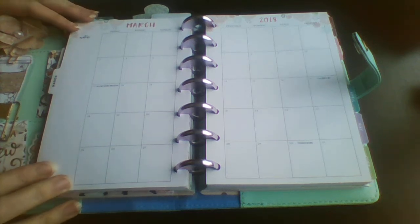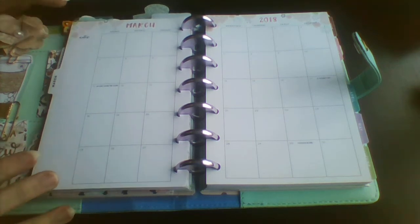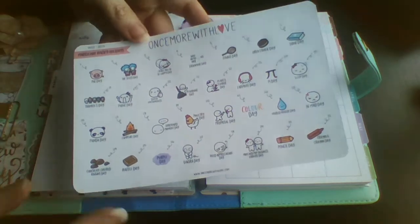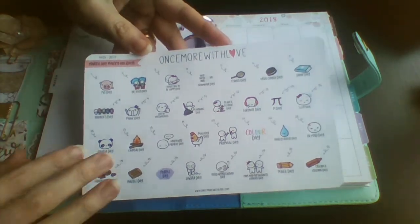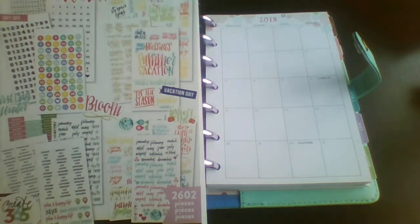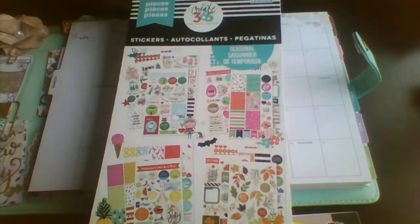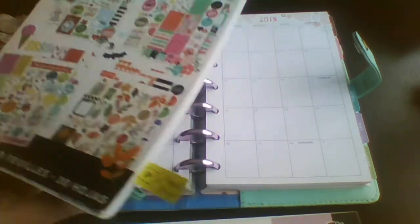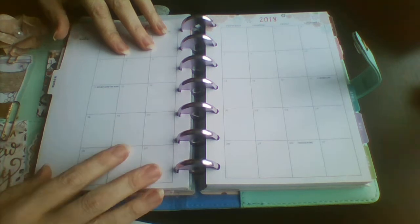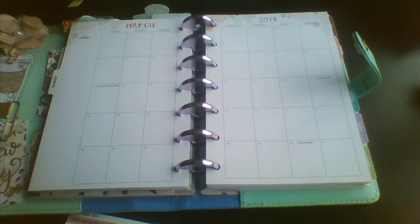Hi guys, Colleen here with Plan With Me. Today I'm in my mini happy planner and I'm doing the March monthly spread. I'm going to be using these wacky holidays from Once More With Love. This is the Daydreamer from last year and I am rebating it.